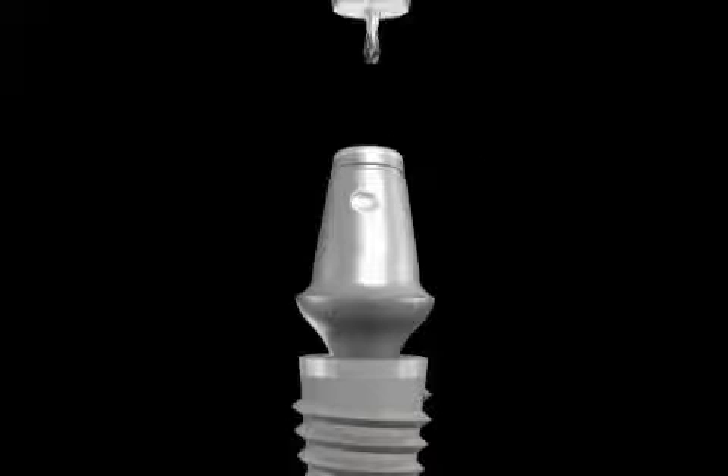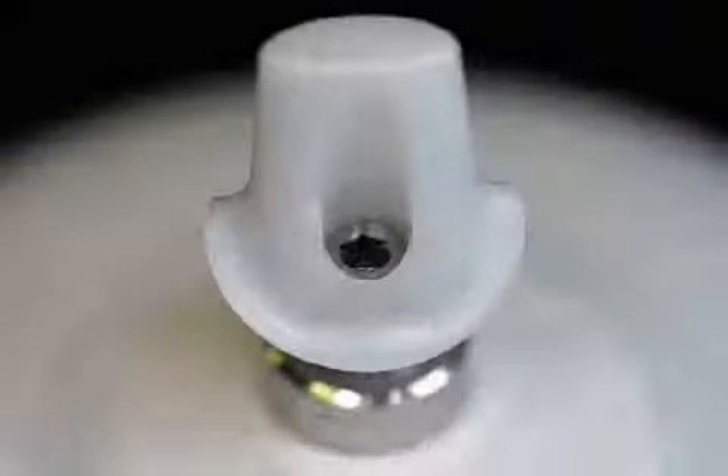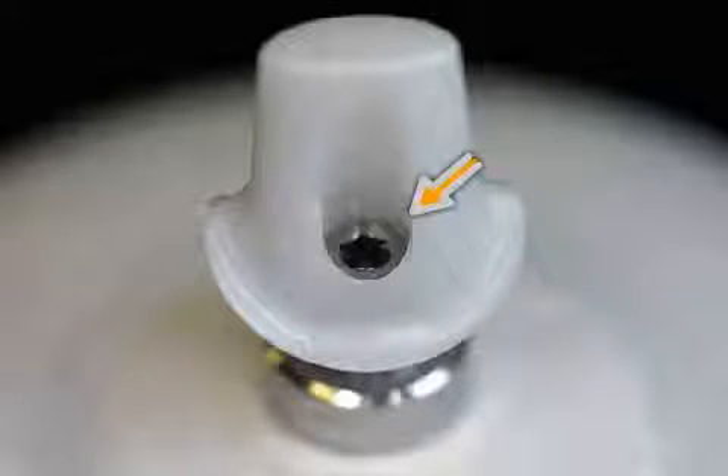Abutments are screwed onto the implant. Here you see a zirconium abutment on a plaster model from above. The fixation screw is clearly visible.